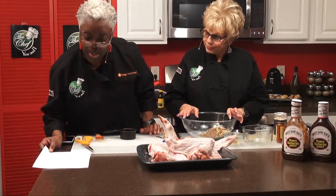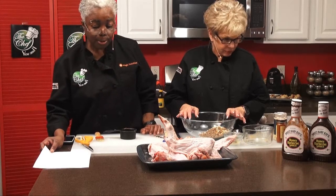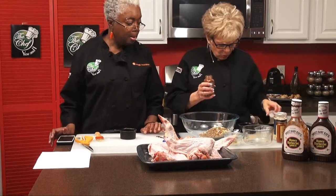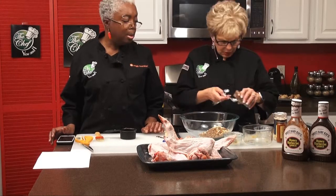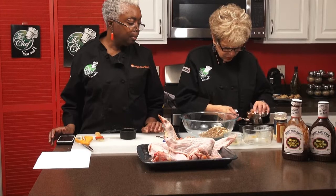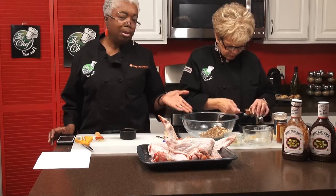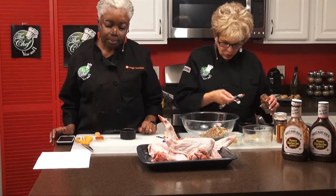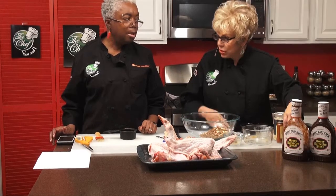Two teaspoons of dark chili powder go in next. There's a lot of spices here, and all those flavors really help, especially for dialysis patients who sometimes don't get to taste things as well. And if you notice, we didn't put any salt in here at all — no salt. But when you put all these spices in, you won't miss the salt. Not at all.